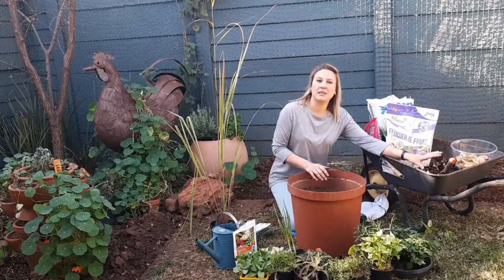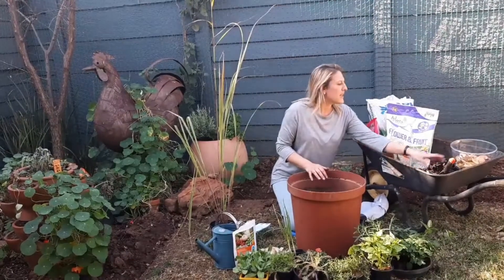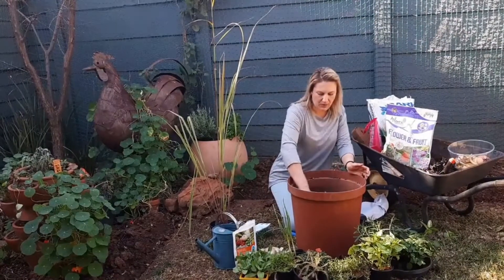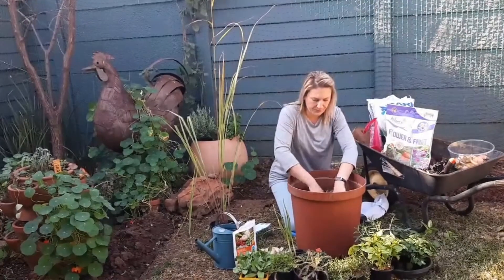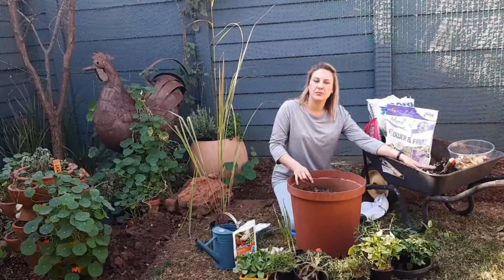I've also added some dried autumn leaves into my compost, and then we had some food scraps. So what I've done is I've filled my pot just under two-thirds with the mixture — my compost and leaf mixture.